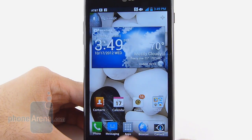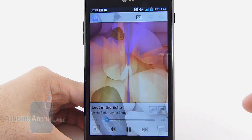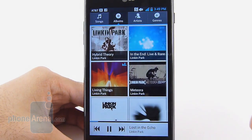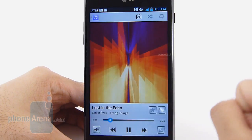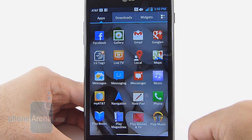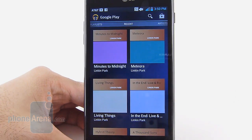Sadly, there's no love given to the music player on the LG Optimus G. It lacks any visual presentation to make it compelling and looks rather conventional by today's standards. As for audio quality from the speaker, it's loud, but at the highest volume setting it tends to have a bit of sharpness to it. Luckily, you can use the Google Play Music application as an alternative, which offers different equalizer settings to better enhance audio quality.